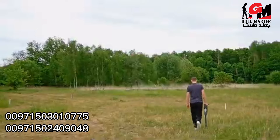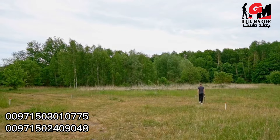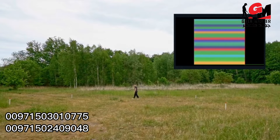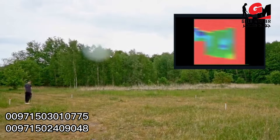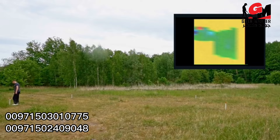Now the scan field is empty from trash, so we go back and perform our 3D ground scan. We've just finished our 3D ground scan, so now let's analyze it and see whether we have found some treasure.